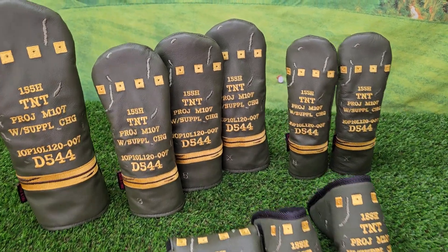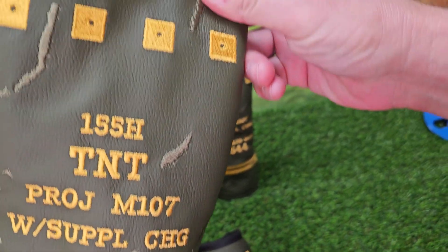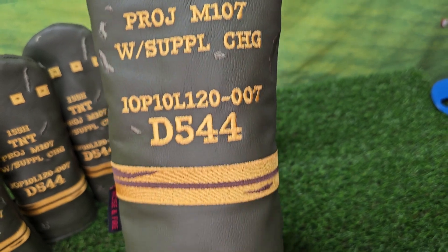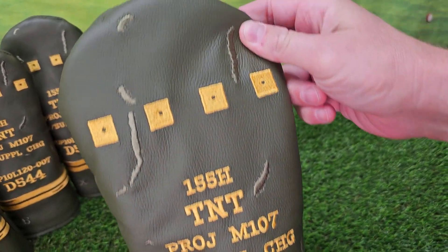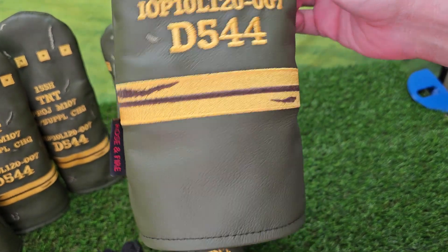Hi everyone, Mike here with Rose and Fire, excited to show you our latest model. This is an olive drab green leather front and back. This is our artillery head cover, clearly inspired from military artillery.